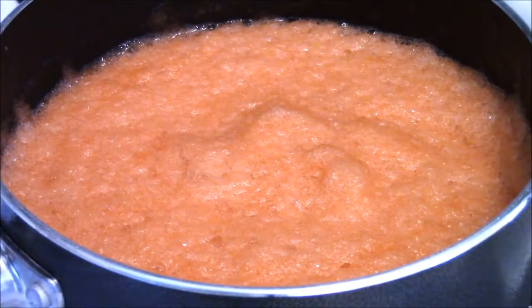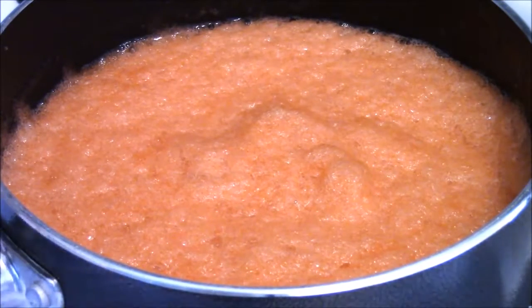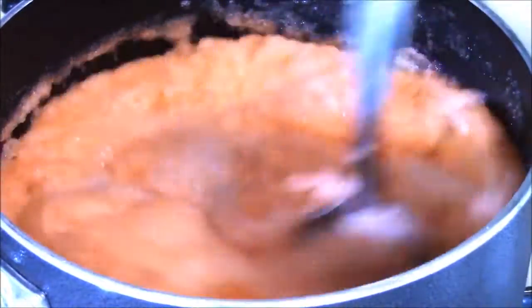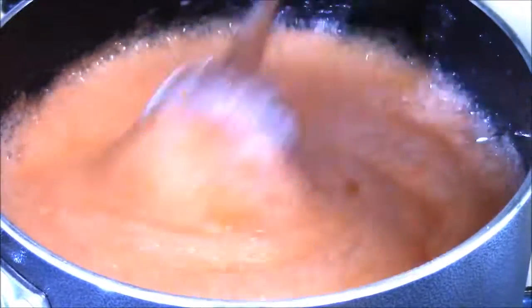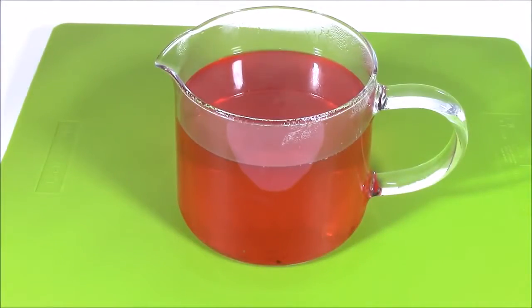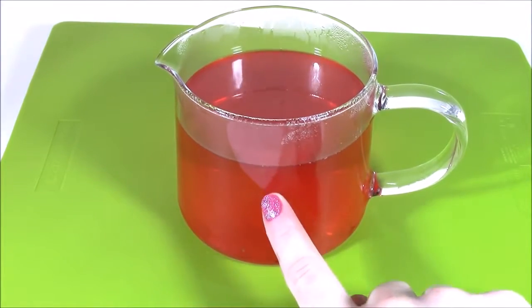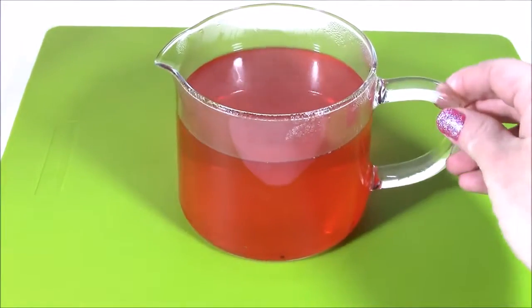Here's the Mountain Dew and gelatin mixture. It's on the stove and it just has to go to a boil, and then I'm going to take it off and we'll pour it into the soda bottle. So I let the mixture boil on the stove for about five minutes. I brought it to a boil and then when it was super hot, I poured it into this glass container. I'm going to let this cool off for maybe 10 to 20 minutes and then we're going to pour it into the bottle.